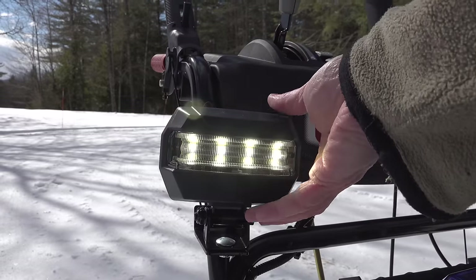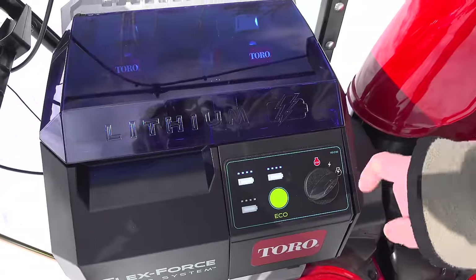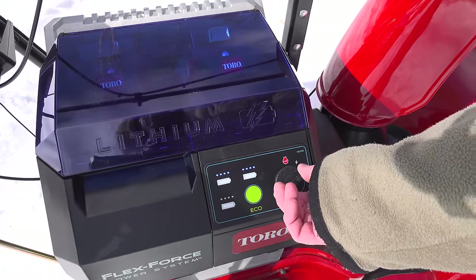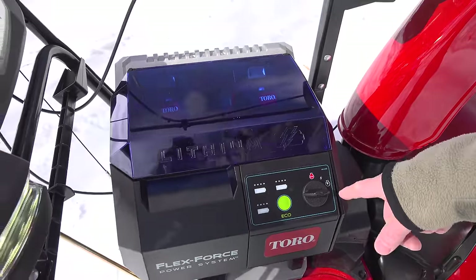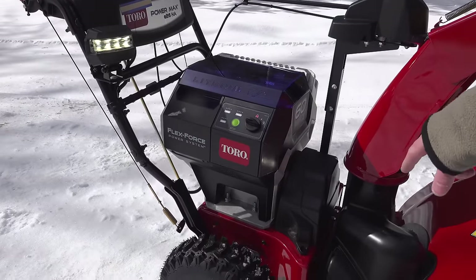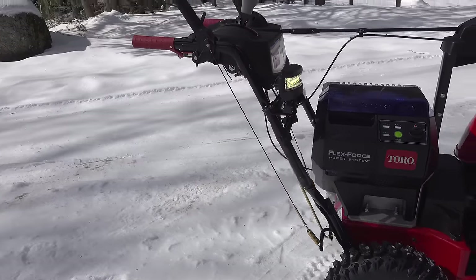This is a 26-inch model with an LED headlight you can tilt and adjust. There's a safety key — you can leave the batteries out if you've got kids. When you turn it to the on position you've got your battery meters. To start it you turn it one more click. You're not really starting it like a gas engine, but because it's a hybrid there really is a pulley and belt system inside like a regular snowblower. It's really quiet — I'm easily able to talk over it.